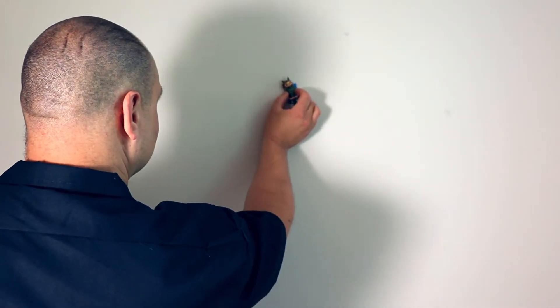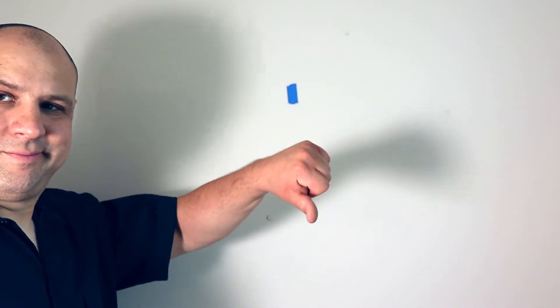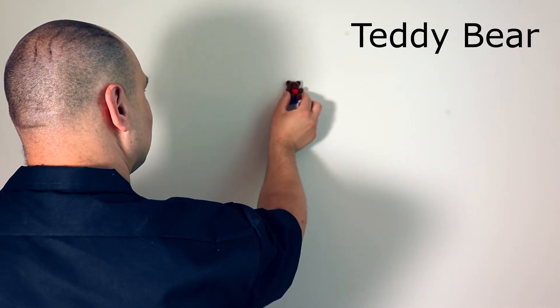I grabbed wise old owl and put him up on the wall — he does not see it. He is not wise enough to find a stud. Let's try cute bear, or huggy bear — whatever I call him. He doesn't work either.